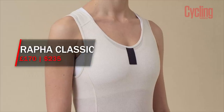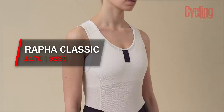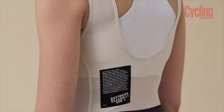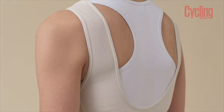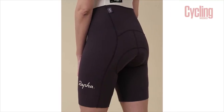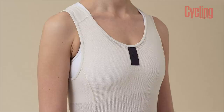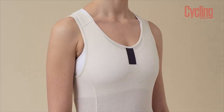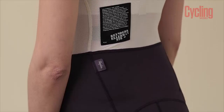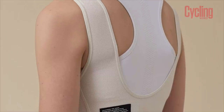We also tested the Rapha classic bib shorts, which come in both a men's and women's fit. The women's model styling looked like it took inspiration from Victorian bathing costumes, but performance-wise they were great — the pad is really comfortable. They were a bit let down by the gripper, which has been redesigned for this iteration and is very thick, a bit like a tyre with an awful lot of tread. With a bit of shuffling around they fit eventually — they just don't conform like a standard gripper. These got 4 out of 5.